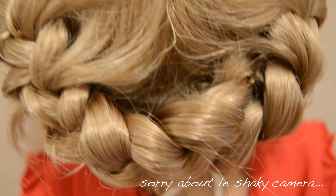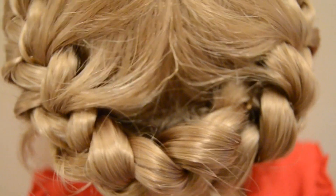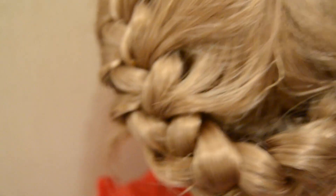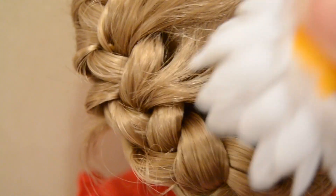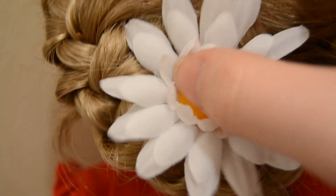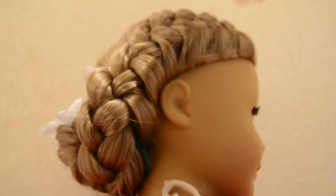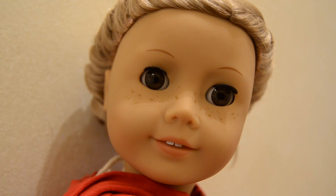After you've done this, you'll notice that there is a little hole between the braids — this is where you put in your flower. I just tuck it in like that. When you're done it should look something like this. I hope you enjoyed this hairstyle and thank you for watching.